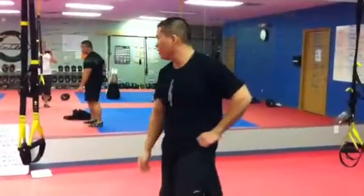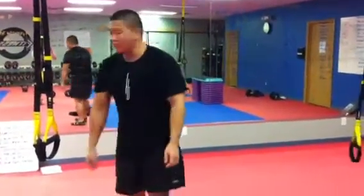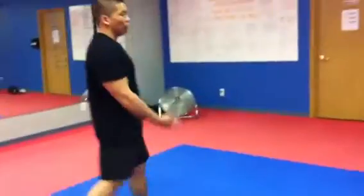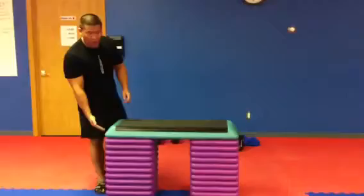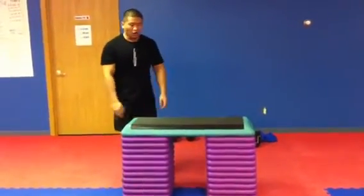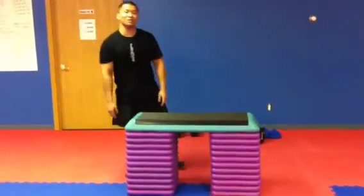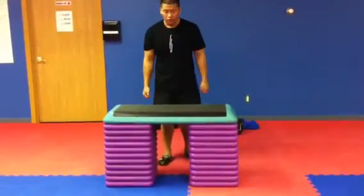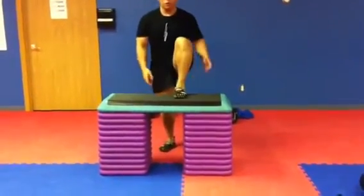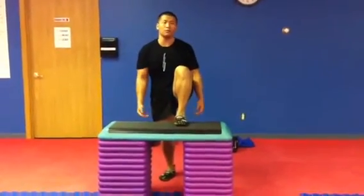All reps are six for this one. Next is six heavy step ups. You can do this with a vest or with weights on each side. It depends on how many steps you want and how much of a challenge. I did about this high of a step and it was tough. You can wear a vest or hold weights and just do your step up. Always start with your left — weak side first — and do six reps.